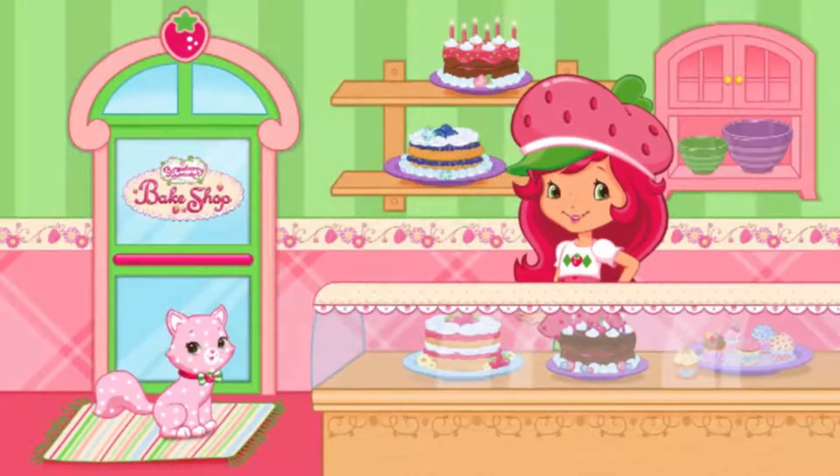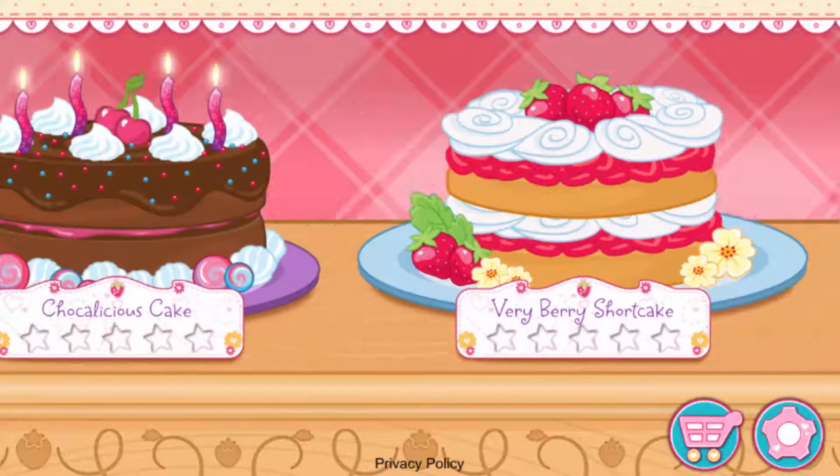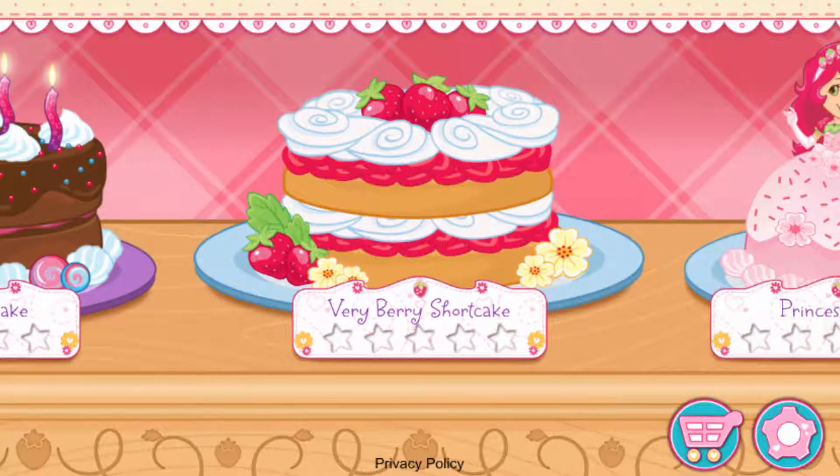Hi! Welcome to my bake shop! I'm so excited to bake with you! We'll make lots of different desserts, and you'll even create your very own recipes to make at home! My friends have ordered some very tasty desserts! For every order we fill, you'll get a star!